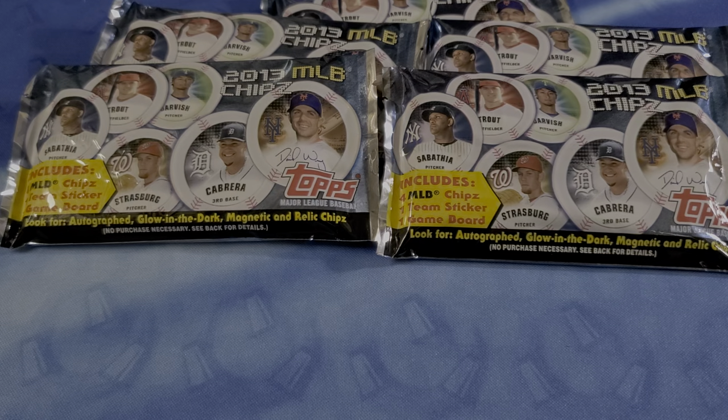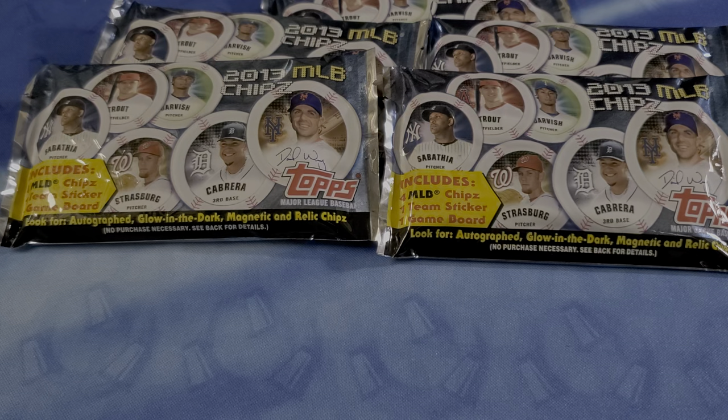Welcome back, Carters, to a Wednesday edition of Ruby Breaks Baseball. Wednesdays is typically going to be a non-sports trading card situation. But today we have MLB Chipz — C-H-I-P-Z — and I think these are just enough of an oddity to open today and to kind of preview and see what's going on with these.